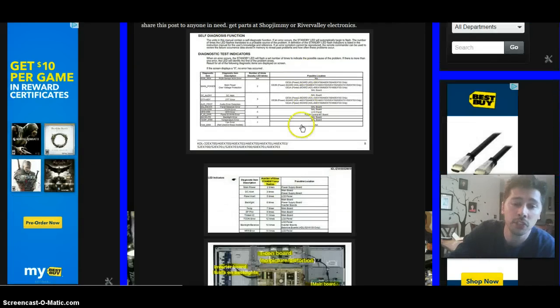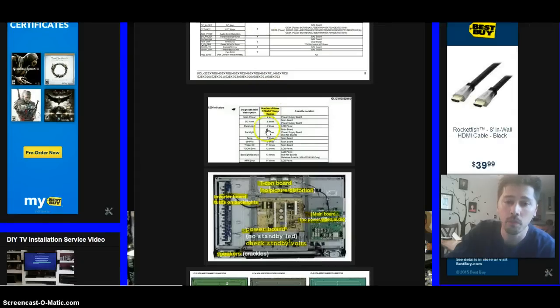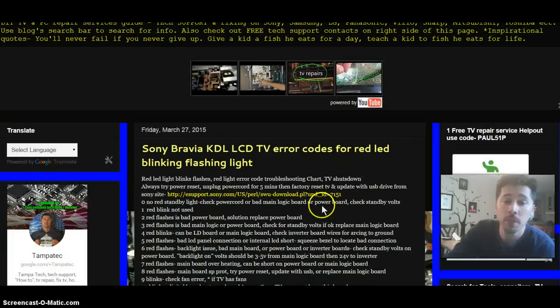I also posted some pictures here showing different Sony TV models with error codes, what they mean, and how to identify the boards — that should help you further. Let me know if this video worked out for you. If it was helpful, give me a thumbs up. Share it with anyone it might help via Facebook, Google Plus, or your tech blog. And subscribe to Tampa Tech for more tech reviews like this.